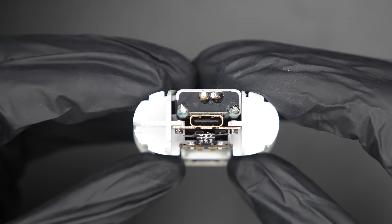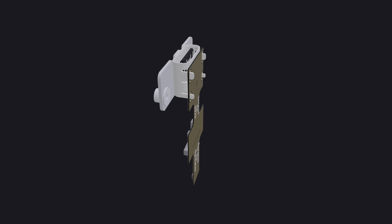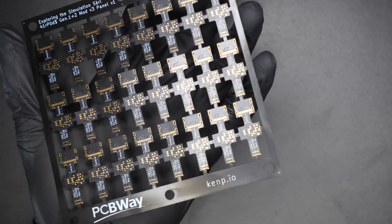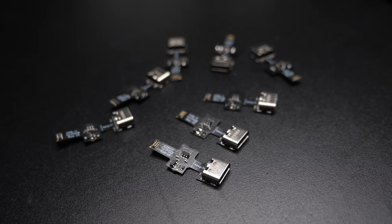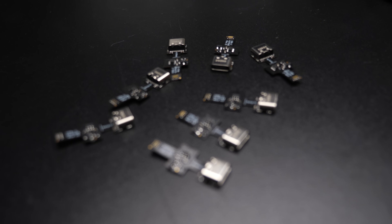Last but not least, while you're at it, you can also upgrade your old AirPods to USB-C, as I started selling the USB-C replacement part. It's super easy — plug and play. The bare PCBs were manufactured by PCBWay, so shout out to them. Then they send it to me and I finished the assembly here in my lab in Switzerland. All the details and instructions are in the shop.